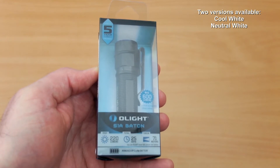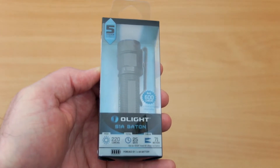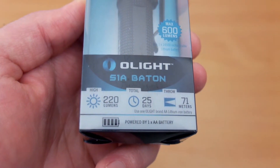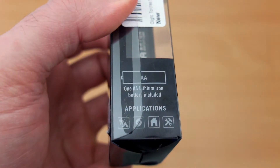Welcome back to another torch review. I have the Olight S1A Baton in for testing. This was another sample sent to me by Olight, but as ever I'll go through the potential advantages and disadvantages to this model. Looking at the front, just some specs on the bottom here and on the side.